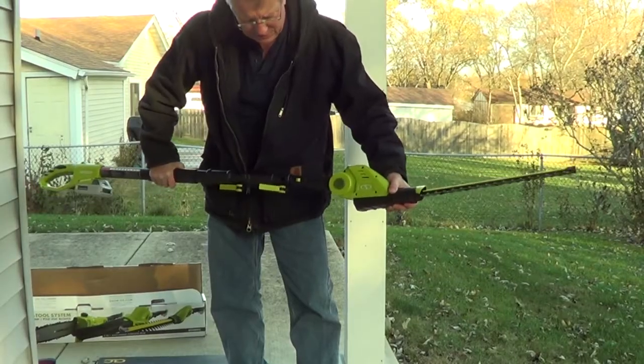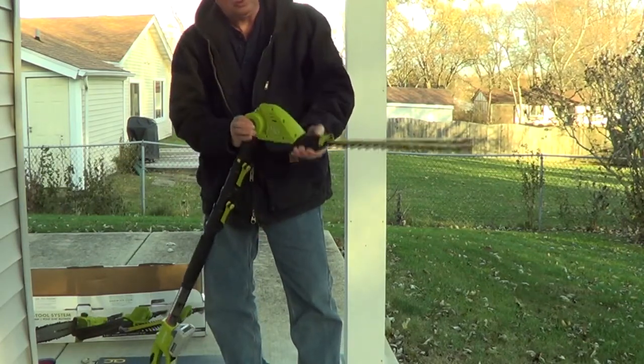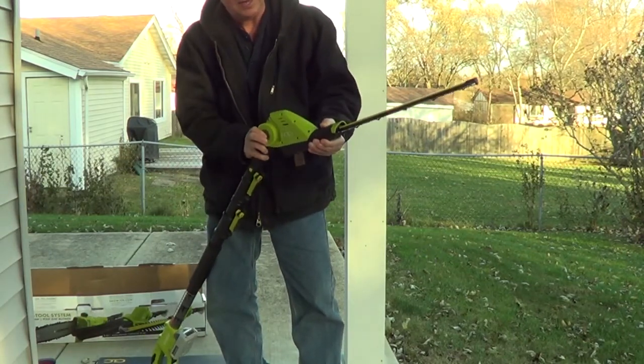Each tool just snaps into the extension pole, and you can lock it in place. The tools all pivot, so you can adjust the angle.